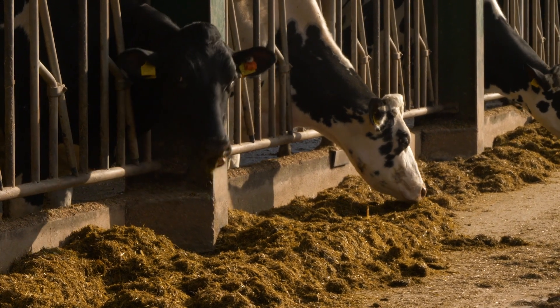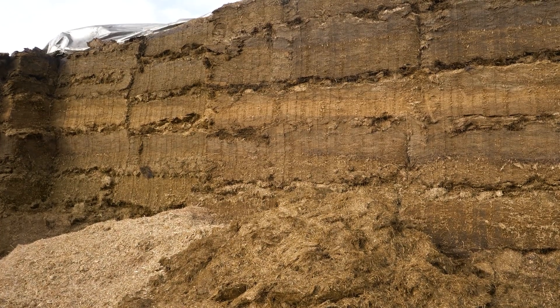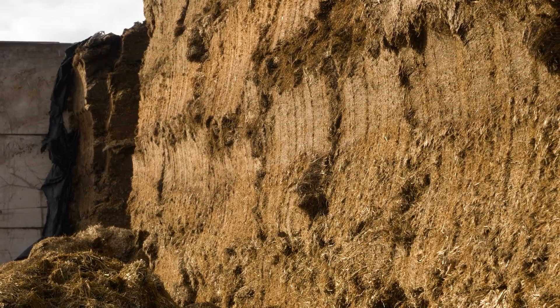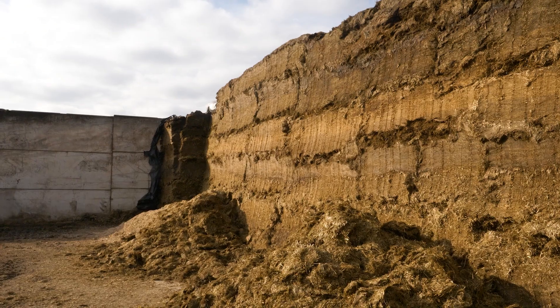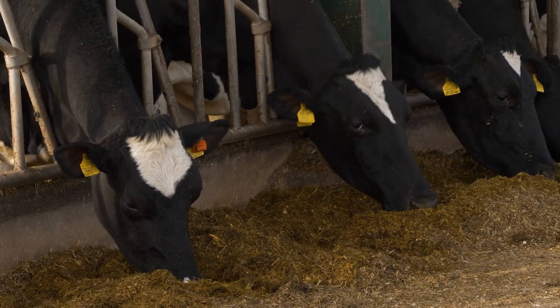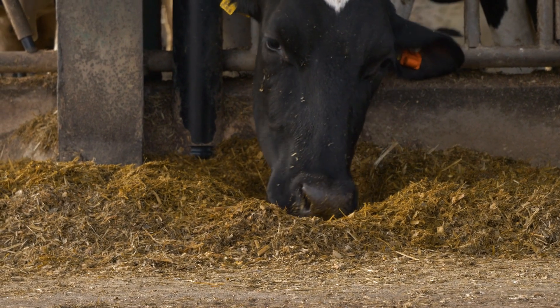The cows come back in calf with no massive changes - they just stick with the program. Consistency is key in the forage and being able to feed it, rather than switching clamps halfway through the winter. I've got quite large clamps so it can be a challenge to manage the face, but if I can manage that, everything else falls into line. The current ration is a mixture of second, third, fourth and fifth cut silage, maize, a protein blend, a little bit of molasses - that's all. No magic powders. We try to keep it simple.